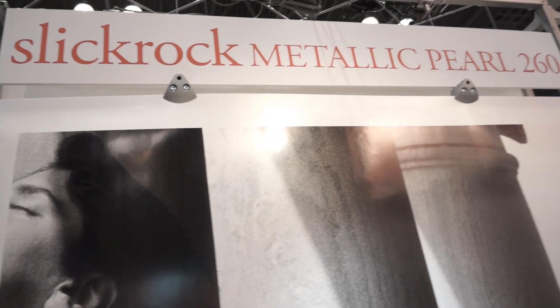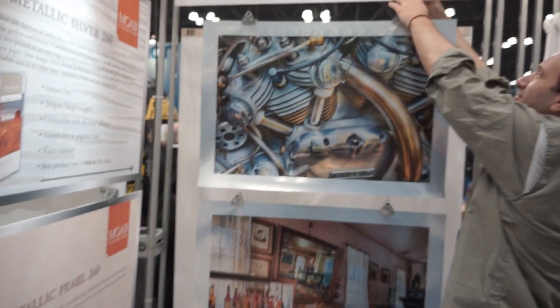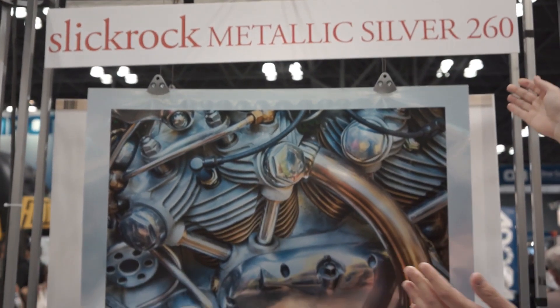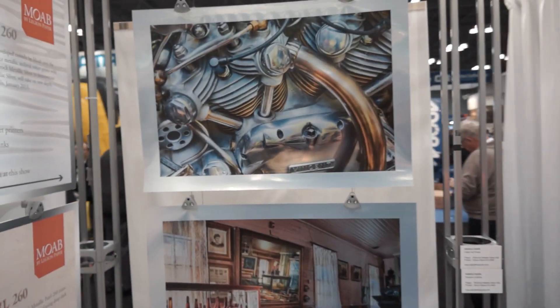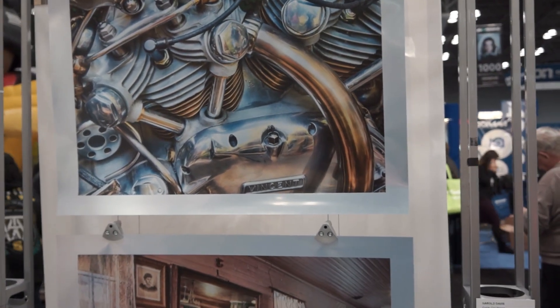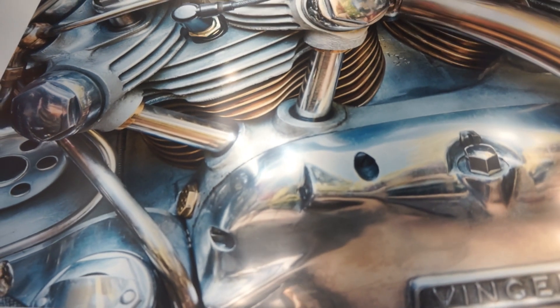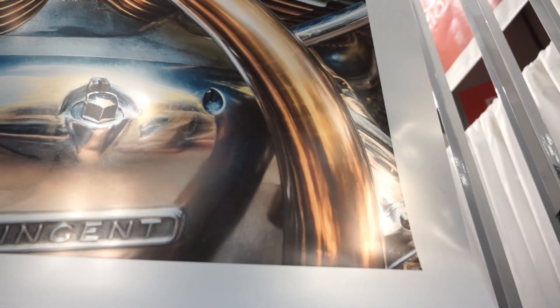We wanted to start building out the Slickrock Metallic family, which leads us to the new Slickrock Metallic Silver. In prototype form right now, this is something we want to show people that we're going to be launching in the next two to three months. It takes the metallic an extra step further and actually makes it a true reflective material that you can produce at home on your inkjet machine.